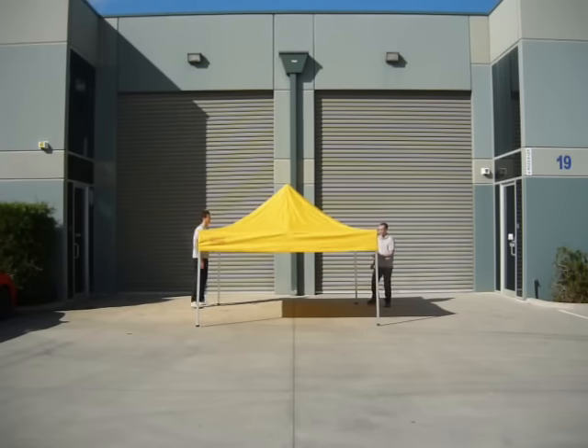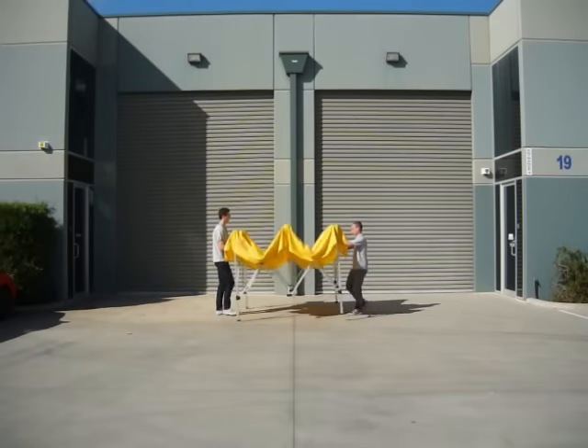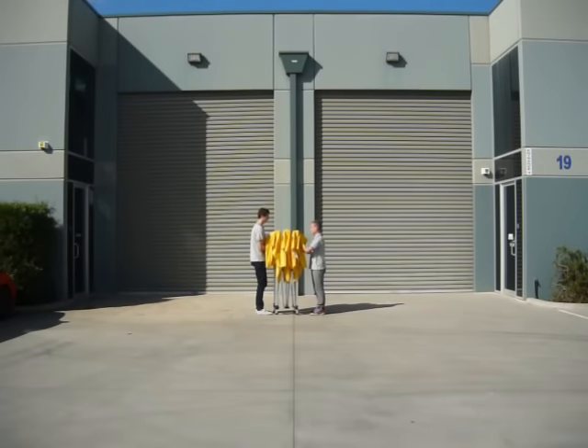Once you've released this Velcro, you can walk into the center of each side, lift up the top V and simply walk the marquee in. It will close itself.